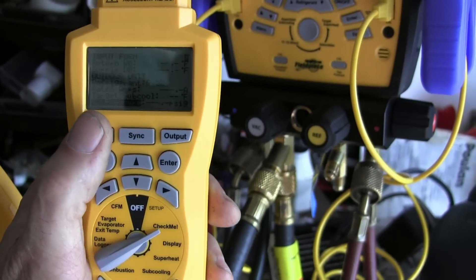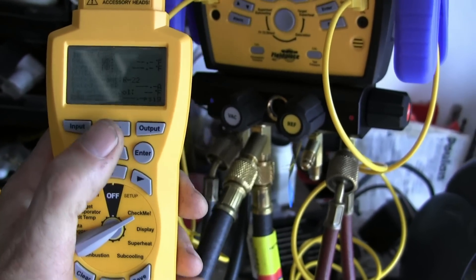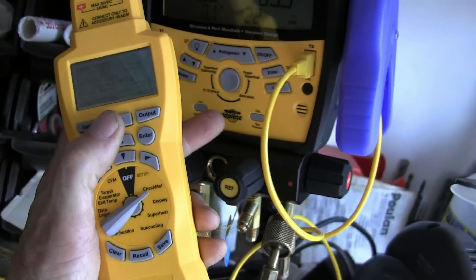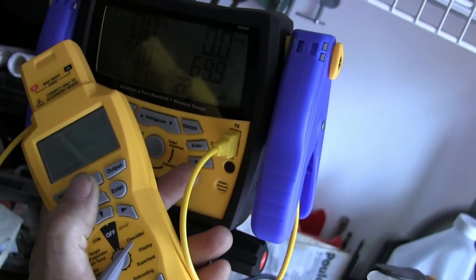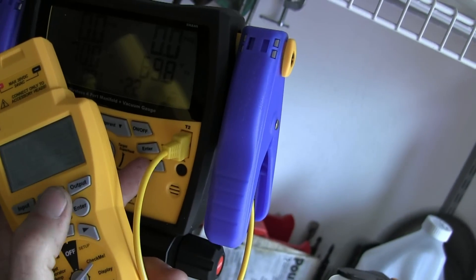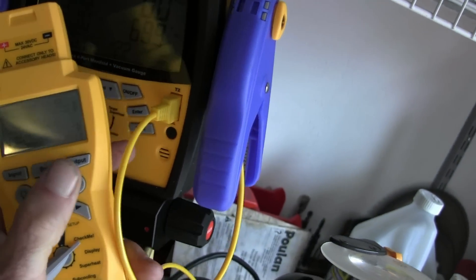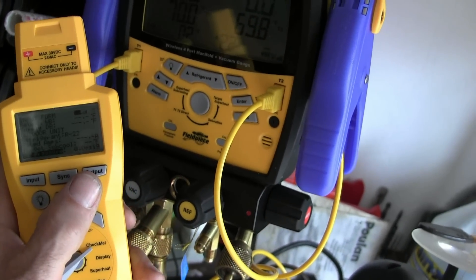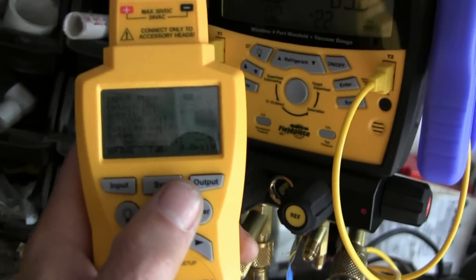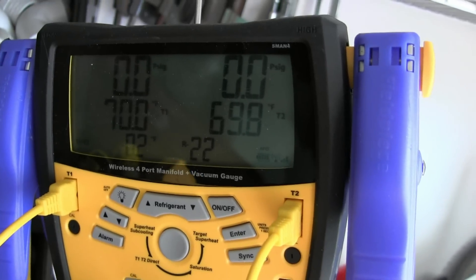We've scrolled down to the suction line pressure. What you could do is, at about the same time, press sync on the gauges and sync on the HG3. It should come up with the same reading — and it does — which is zero in this case. And it's zero on the gauges.